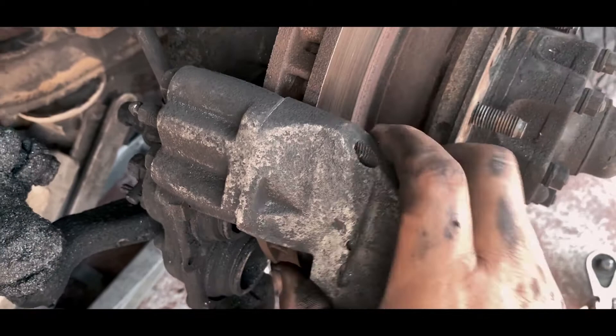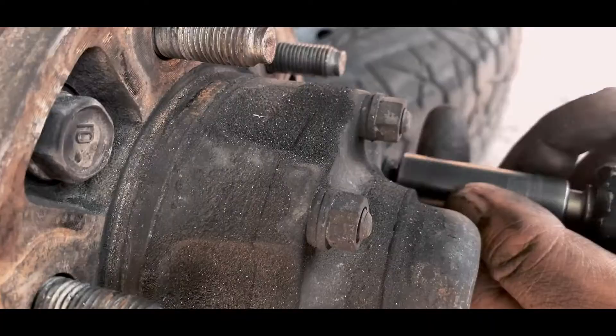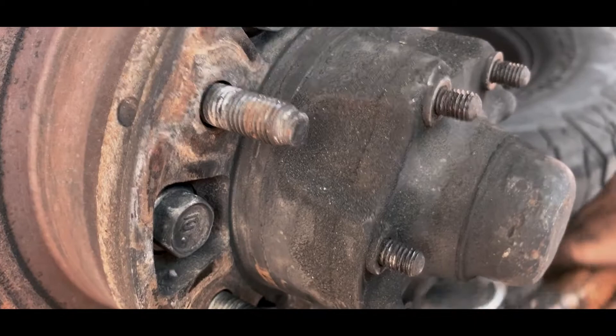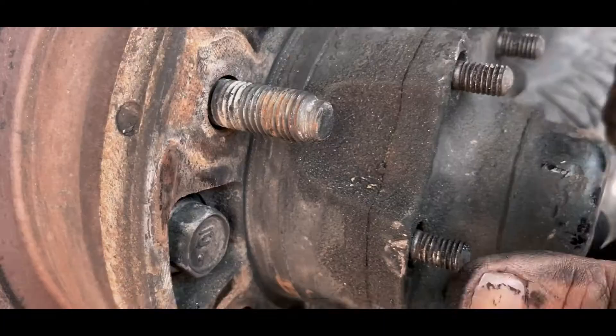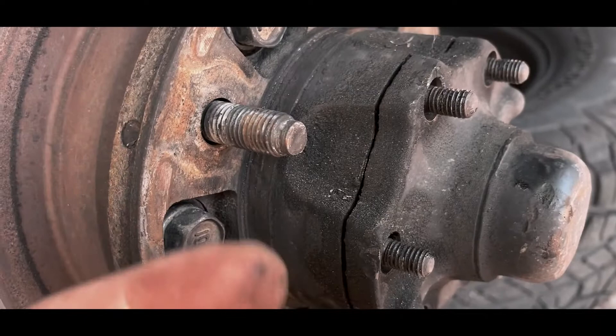Next, remove the 12 millimeter bolts right over here — there's six of them. This is the wheel hub cover. And then just kind of hammer it to loosen up these pieces over here. Everything is off. When you hammer it, you don't need to put the screw in and pound on the screws — you just hammer around it and it'll release itself.